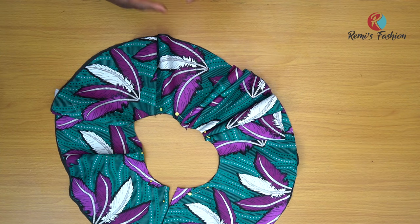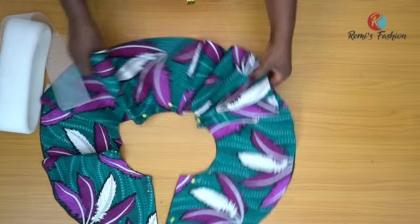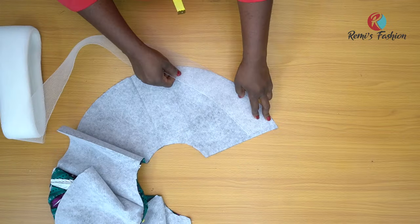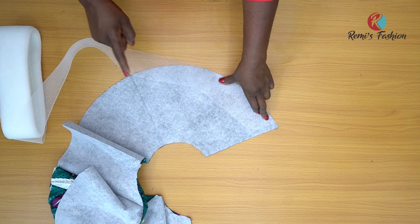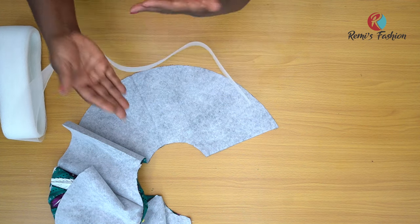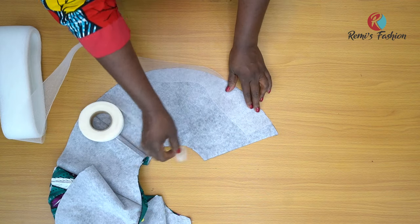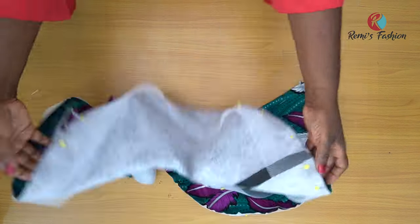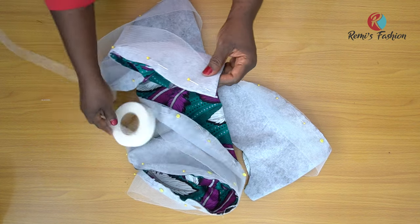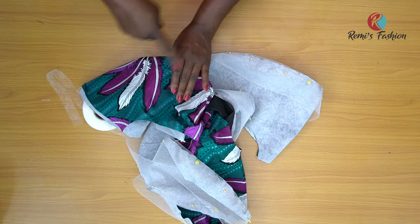Now I take my crinoline and sew it at the bottom of the peplum on the lining side. I place the crinoline on the edge of the hem and sew it all the way round. While sewing, I also sew in my hemming gum on top of the crinoline, so that when I turn it inside out and iron, it will lay really flat. I've pinned the crinoline to the lining side and will sew round, adding hemming gum as I go. Once finished, I'll turn it over and iron it all the way. Let's go to the sewing machine and sew the crinoline to our lining and fabric pieces.